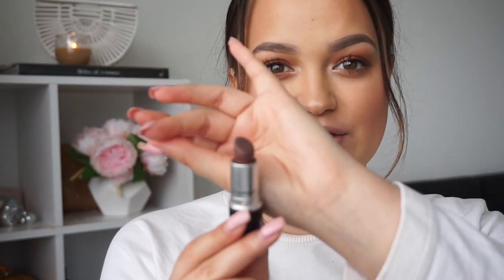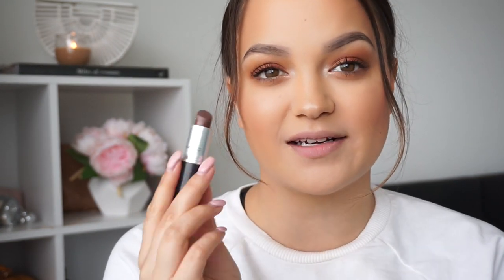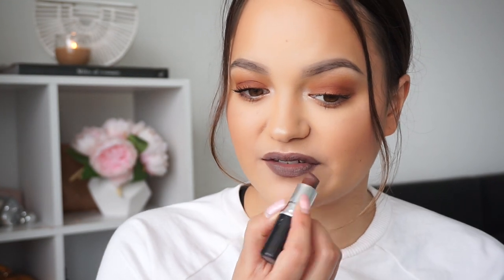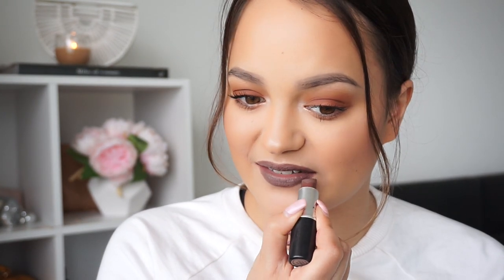The next one is called Stone, and Stone is a matte. This has been one of my favourite lipsticks from MAC for a long time. I used to wear the crap out of this colour — it's just a really nice cement colour. And this is the colour Stone. How cool is this colour? I love it. I don't wear it as much nowadays — I wear a lot of nudes or reds now — but I really, really love this colour.